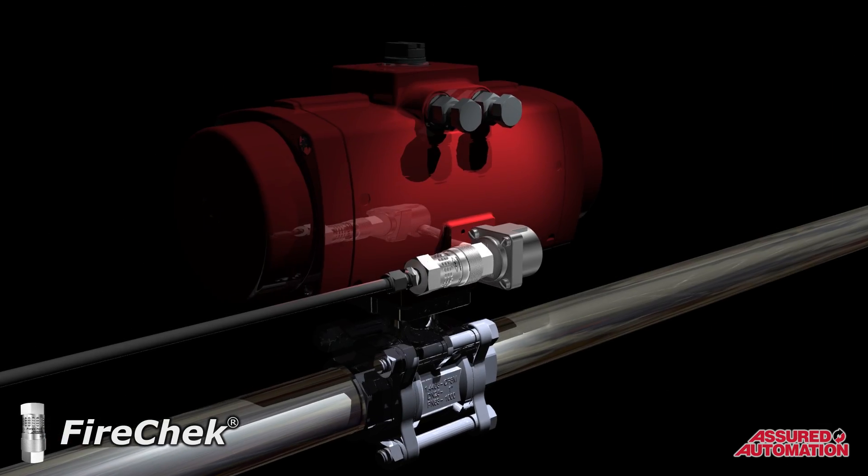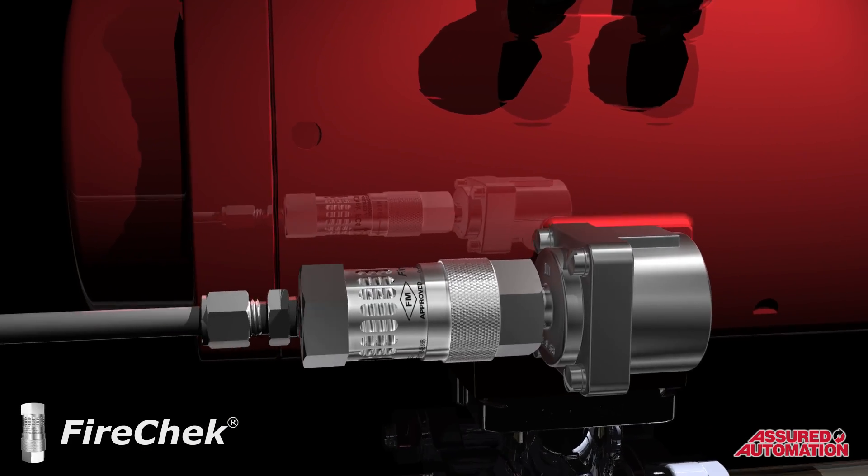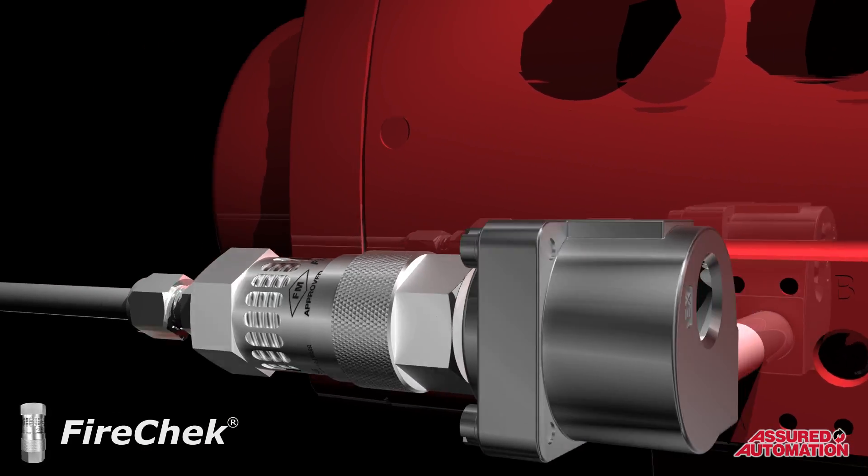When larger actuators require a higher CV exhaust for a faster return to failsafe, the FireCheck valve is enhanced by the simple addition of a quick exhaust diverter valve.